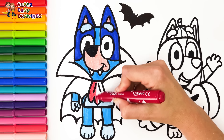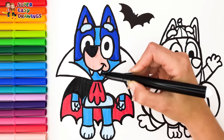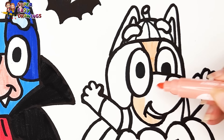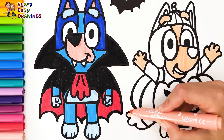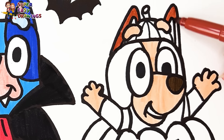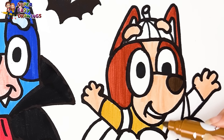I use red and black for her costume. Now let's color Bingo! For the coloring I use this light cream color at first. Then I use dark brown. Then I use this brown marker around her eyes and also for her ears. Finally I use this light brown marker for the rest of her fur.